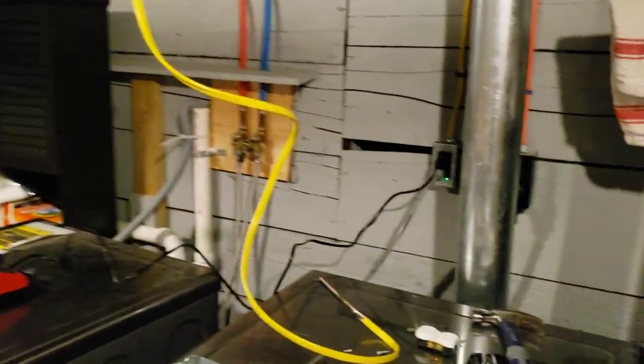Just a quick update on the basement brewery progress. It's been a couple weeks and I haven't had very much time to work on it, but I want to show you guys an update on what's going on. First of all, the electrical is in progress right now.